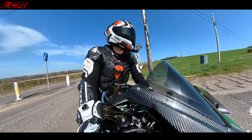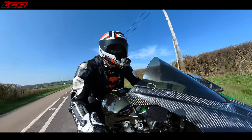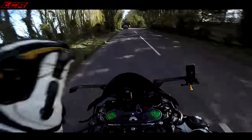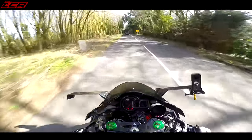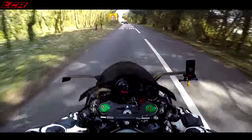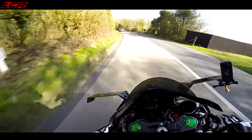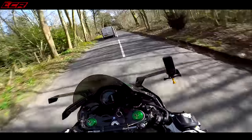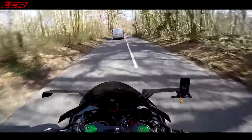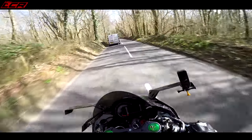I was just feathering in the throttle then and the traction control was just flashing like crazy. Traction level six — I think I could probably turn that down a little bit. It was quite cold when I rode this to the MOT station so I had it higher, but I think I can bring that down a little bit now. Even on the H2 you still get caught up behind white vans.